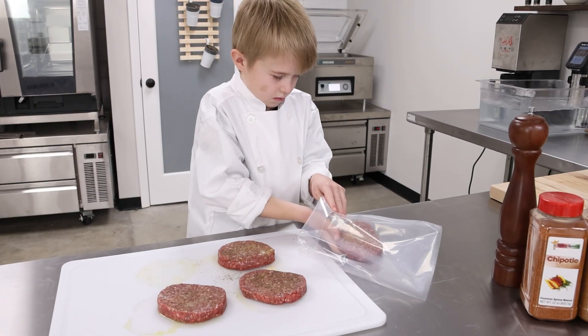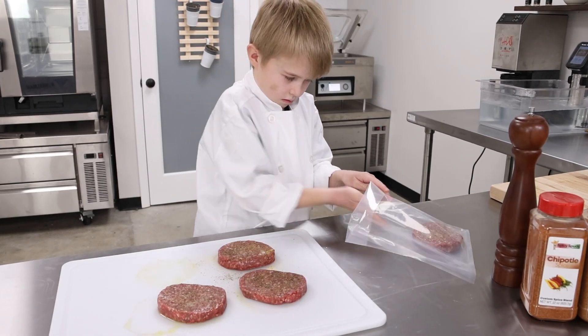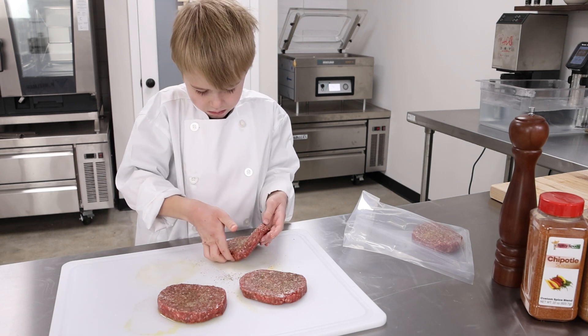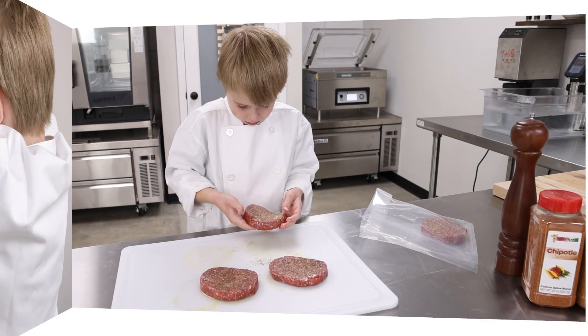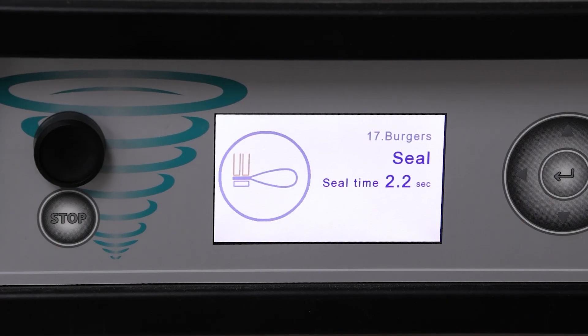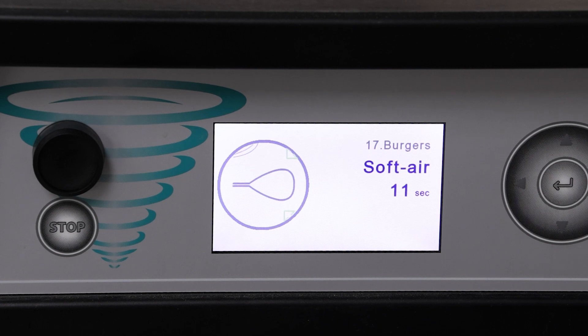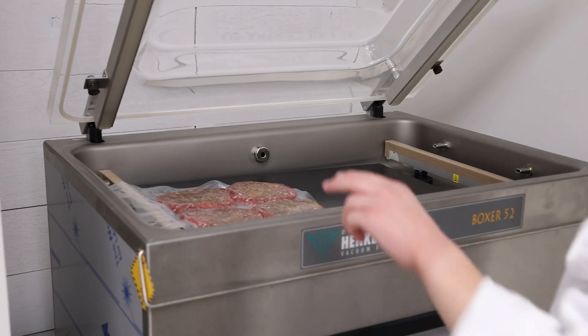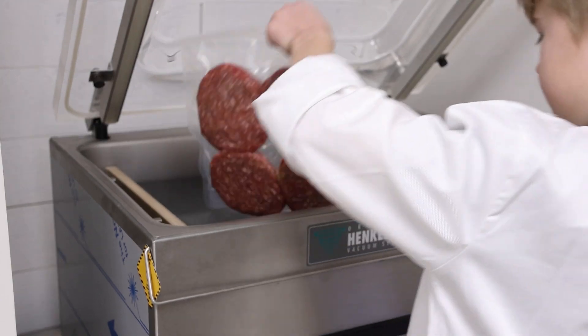Great results start with a great vacuum. We use the green Vac Pure bags as they are 100% recyclable. We use Henkelman CompuVax as this can be programmed by product. This means we get a perfect vacuum every time without damaging the product.